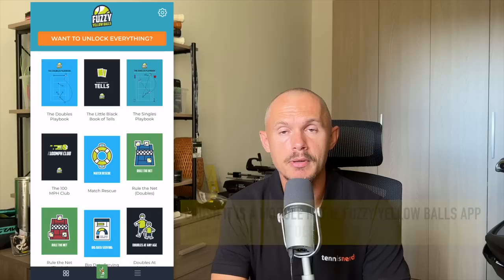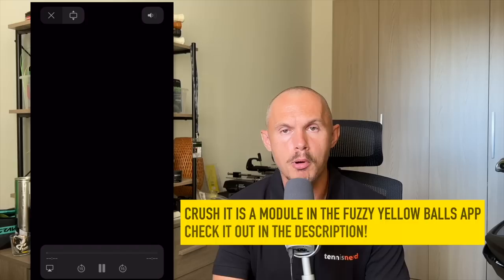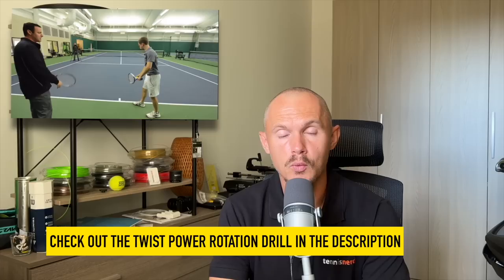Big thanks to our sponsor Fuzzy Yellow Balls. They have a great app teaching you how to use your kinetic chain — something many club players struggle with — to generate more pace and have a more relaxed swing on the serve, backhand, and forehand. The serve module is free; you can check out the twist rotation drill in the description link. You can then unlock forehands and backhands as well. It's not expensive, so check it out in the app store.